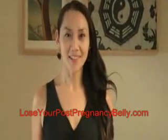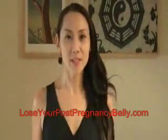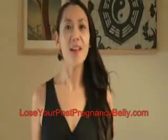Hi, Dr. Polenbao here. The third acupressure point for reducing your post-pregnancy belly is tienshu. They are found to the left and right of your belly button, at the level of your belly button.